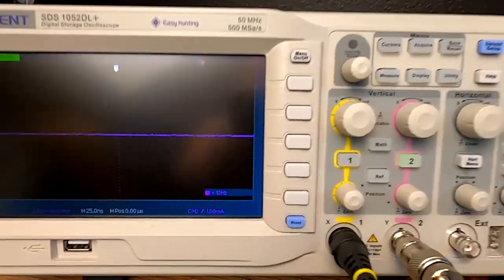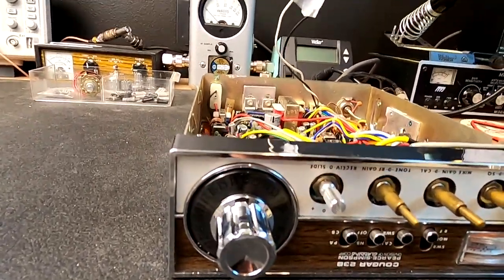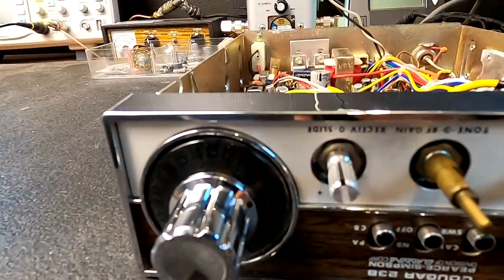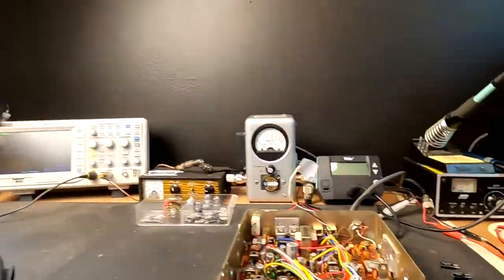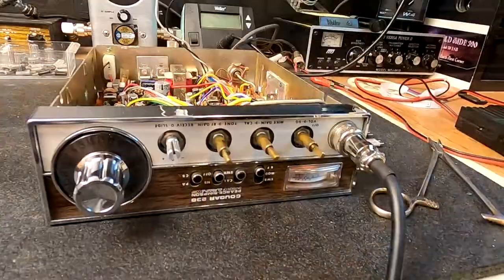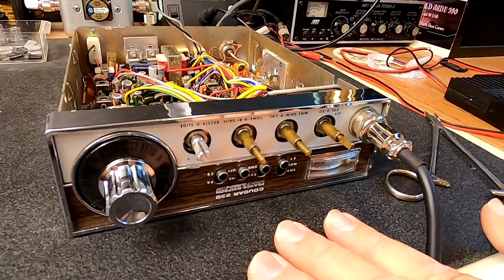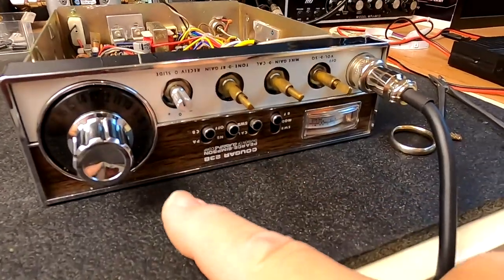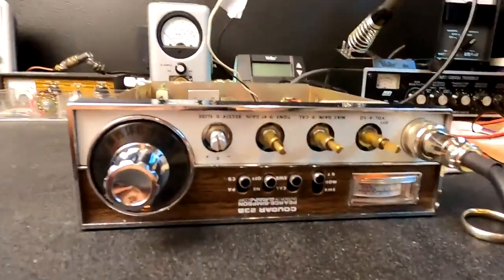I also have this hooked up to my scope — I'm sampling it — but you can use any type of frequency counter. An outboard frequency counter would work, whatever you've got. So basically I was transmitting on channel one, what I thought was channel one, and it was actually eight KCs below channel one.